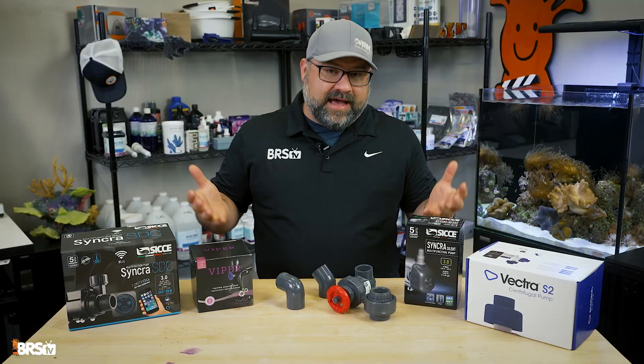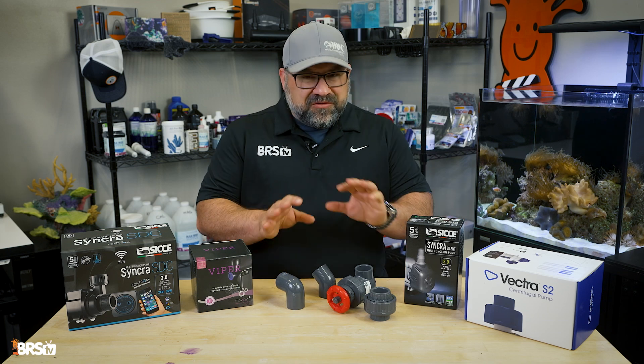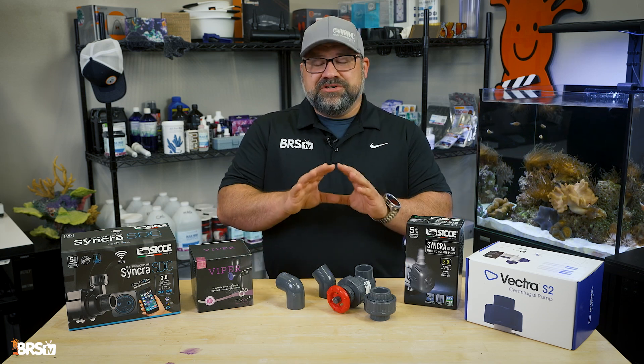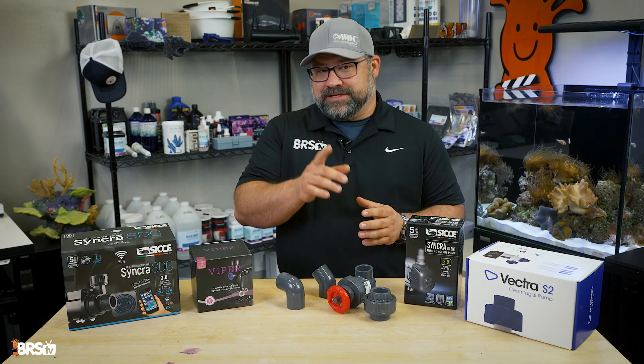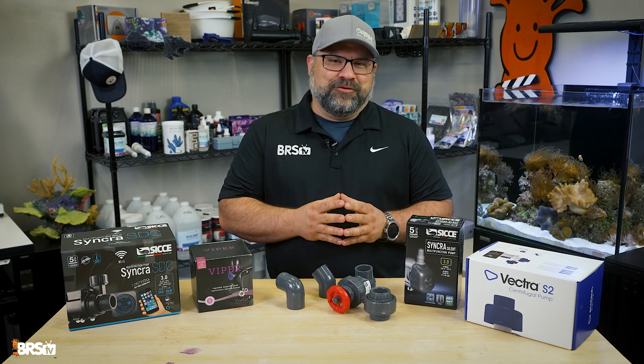So there you have it — a breakdown of return pumps and how to size them for your saltwater aquarium. Hopefully this gives you a better understanding of this vital piece of equipment. Be sure to check out BulkReefSupply.com for all your return pump needs, and don't forget to like and subscribe to the channel for more reefing content. Thanks for watching, and happy reefing everyone.